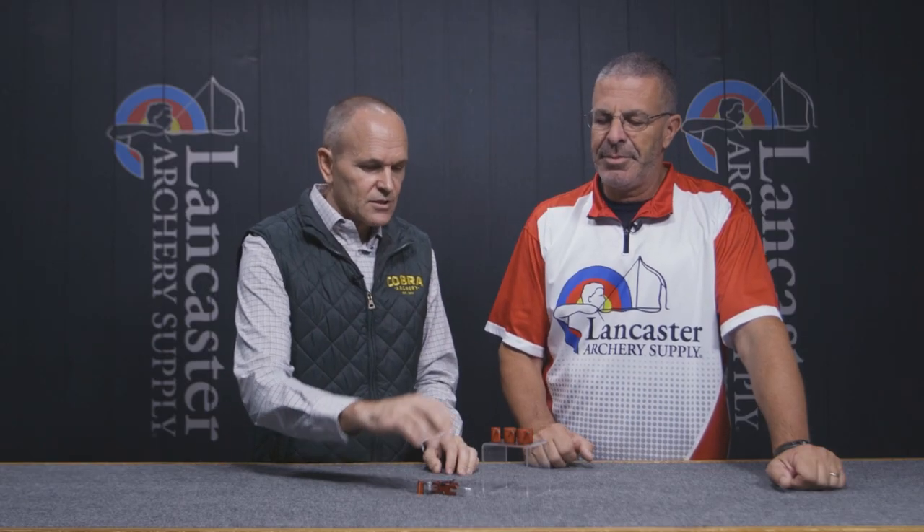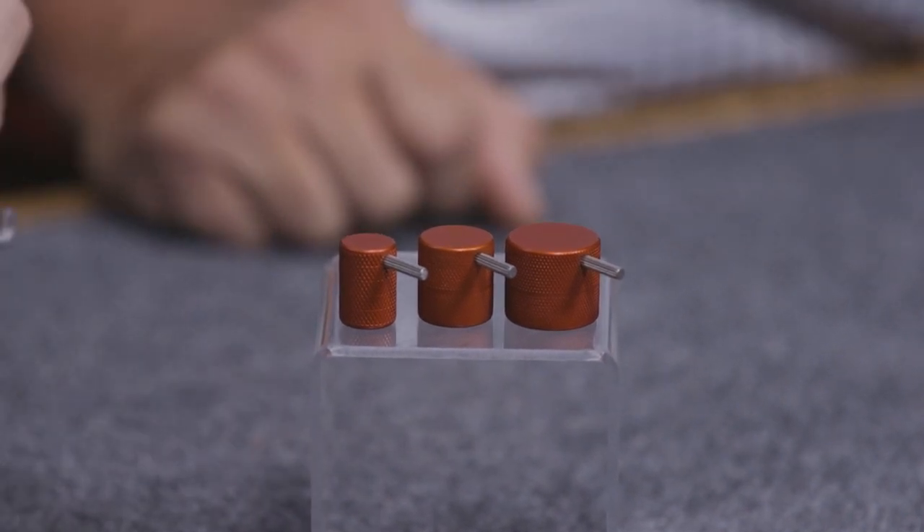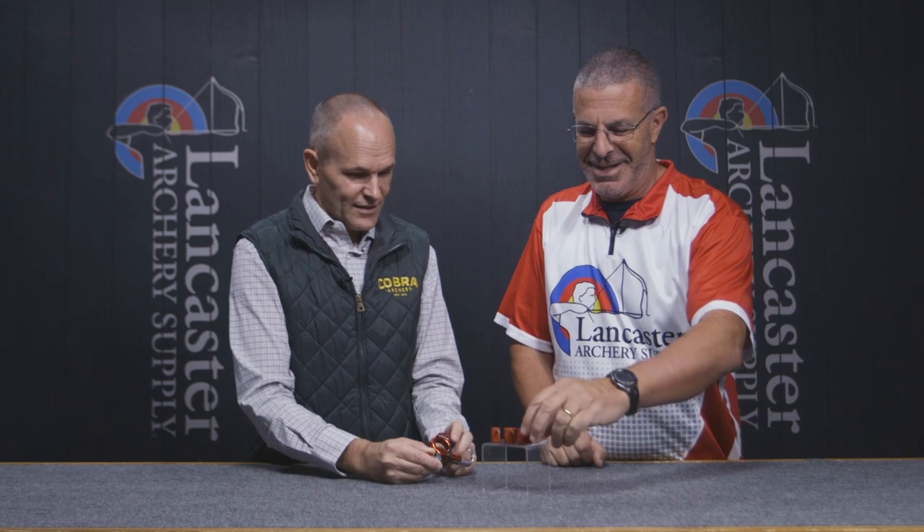We also added some thumb barrel sizes. We had guys calling in saying they needed more sizes and more selection. So here's what we have: the standard size is four-tenths of an inch, which is what it comes with; then we have six-tenths of an inch, eight-tenths of an inch, and the big monster — the one-inch. It's giant, a little gaudy, but it's big.